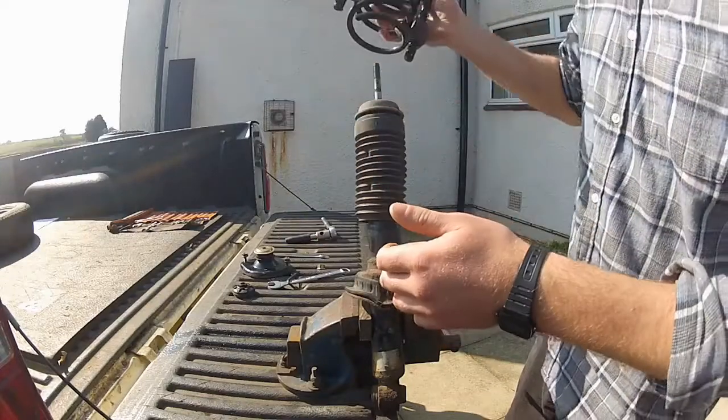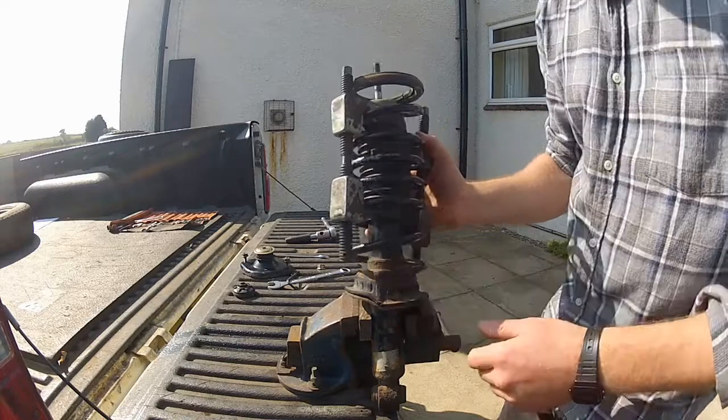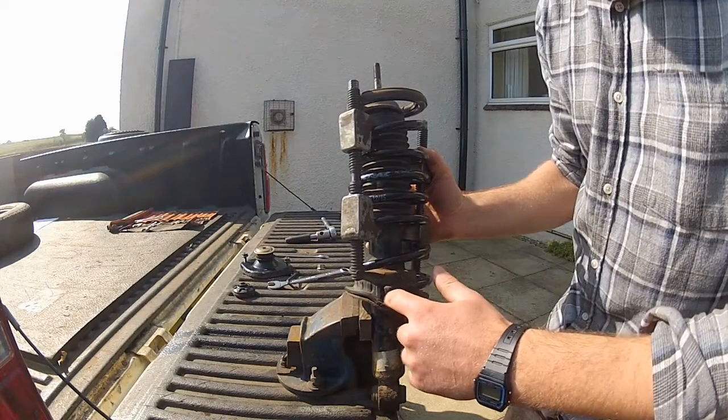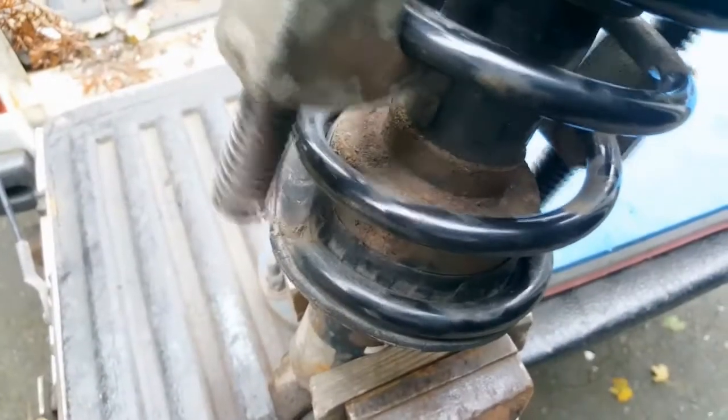When you do it, just slide it over the shock. Make sure the coil locates in the little indentation in the lower cup here, like that, and now you can reinstall the top mount and the bushes.